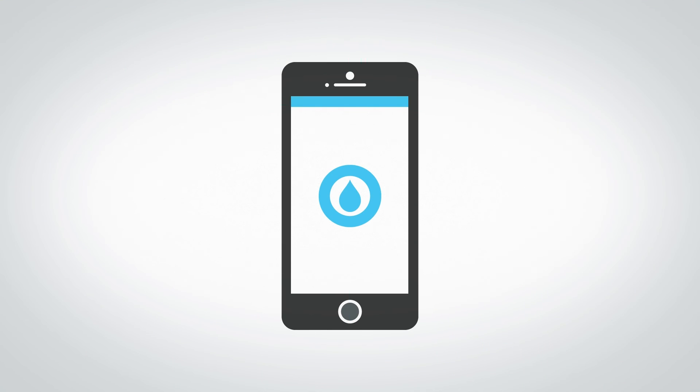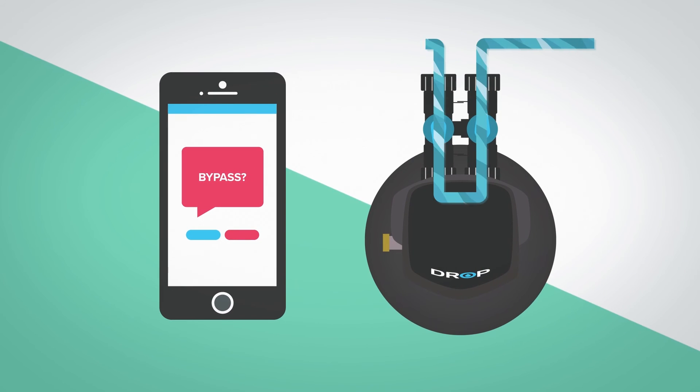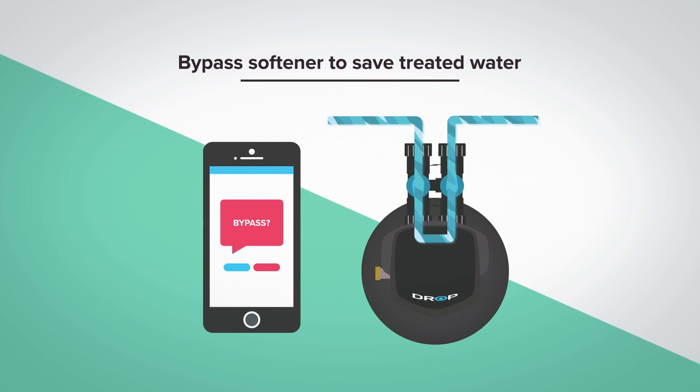Another unique feature offered in the Drop Duplex Softener is the ability to remotely bypass treatment. If you happen to be outside watering the garden and don't want to waste treated water, turning off treatment is as simple as opening the Drop app and touching a button.